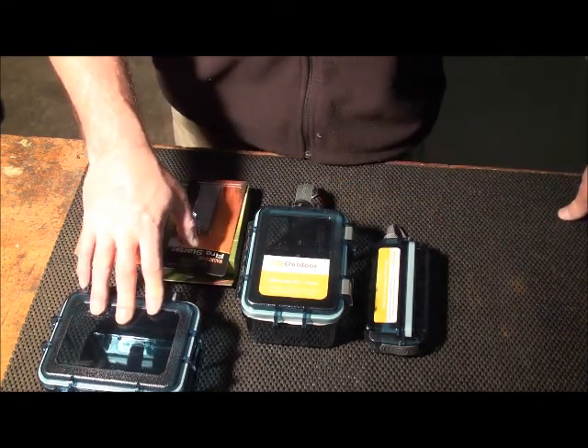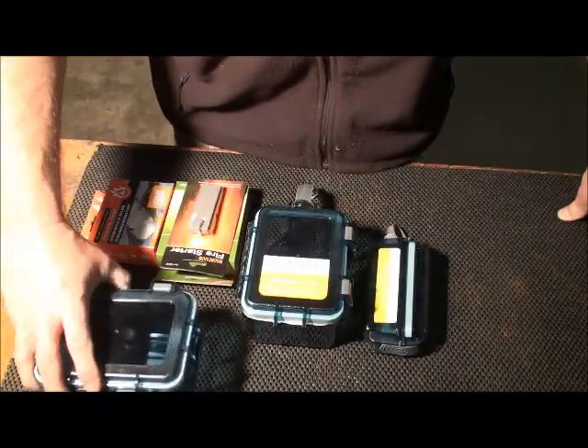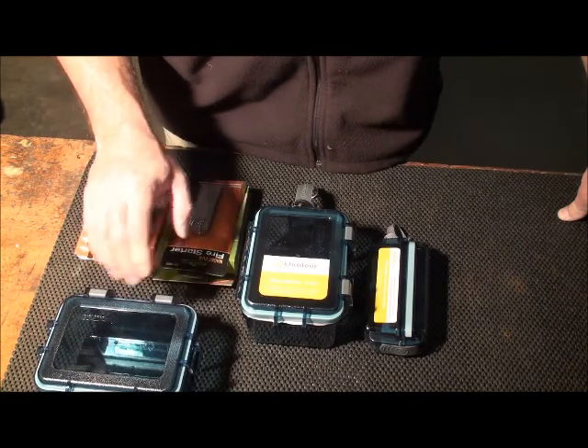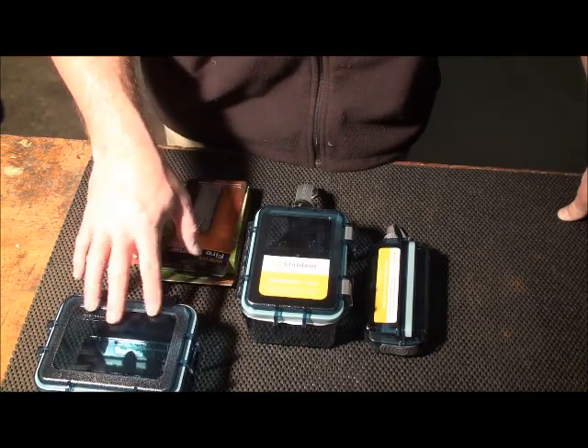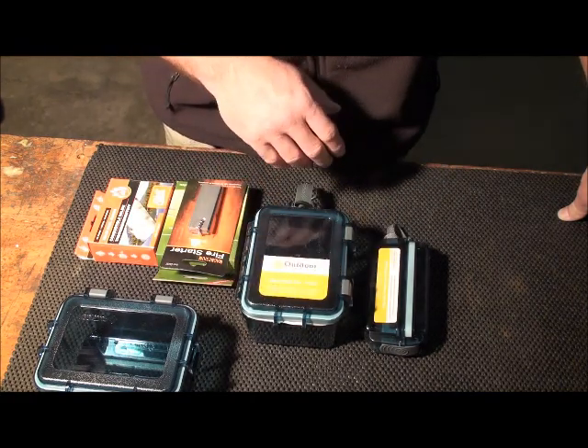Another thing I like about them is that I do geocaching, and these are great boxes to go and put geocaches in. You can rough them up a little bit with some sandpaper, spray paint them, camouflage them that way, and then go out and hide them. They seal up well, they'll stay dry, seal out moisture.